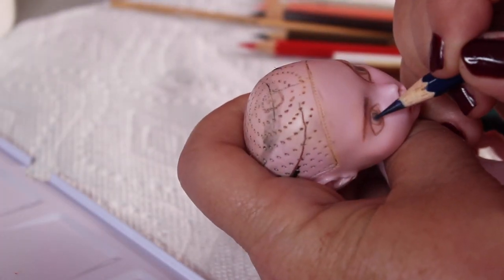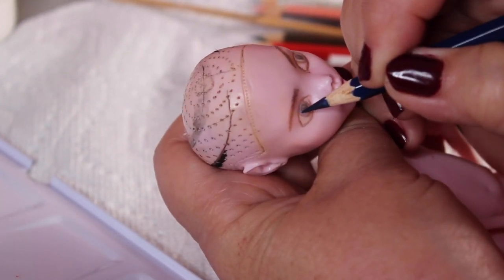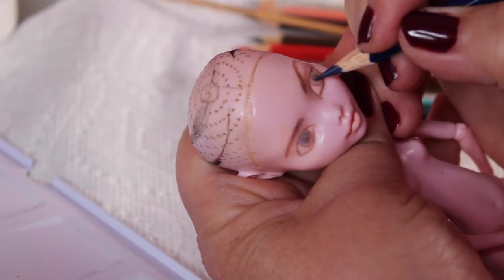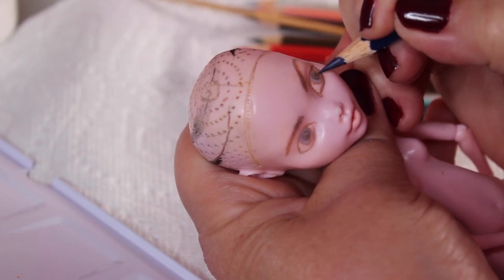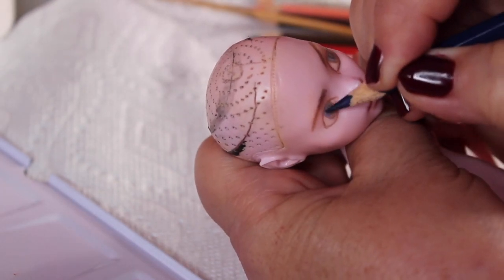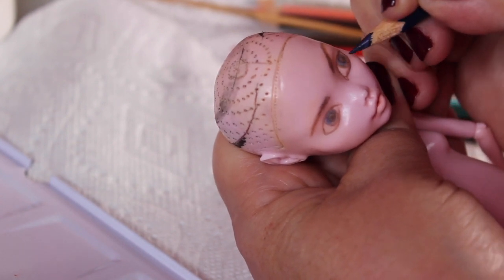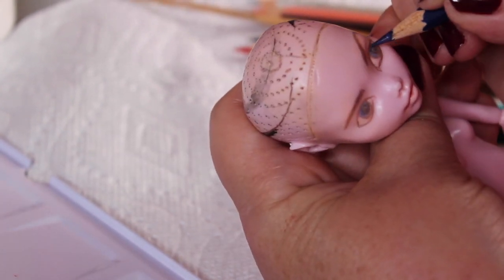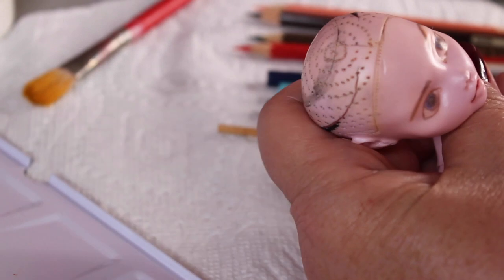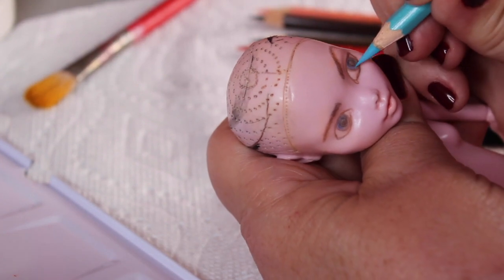Now I'm putting down the blue for her eyes. I do a lighter color on the bottom of the iris and a darker color on the top because the top of the iris is shaded by the overhang of the eyelid and lashes, so that tends to be a little darker. I even put a little bit of black into that very top line — basically using those two colors of blue for her eyes and then of course black for the pupil.